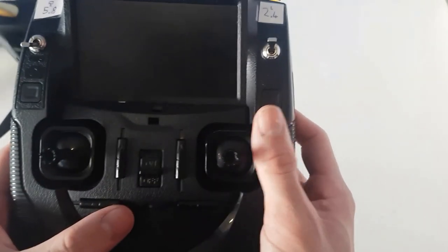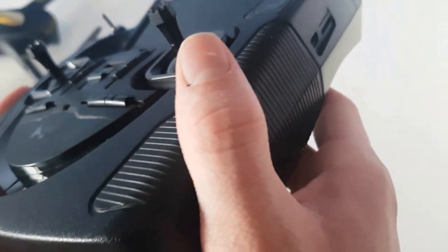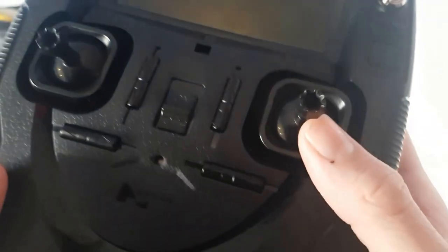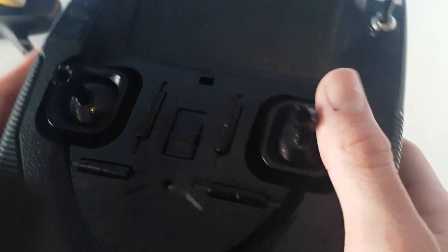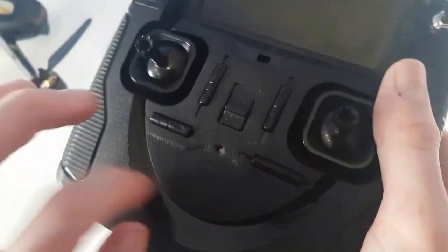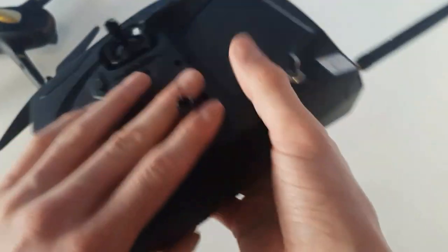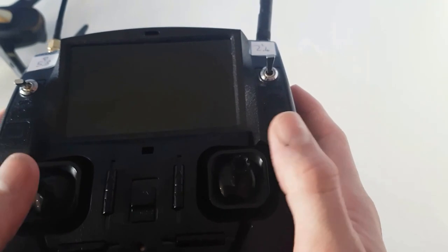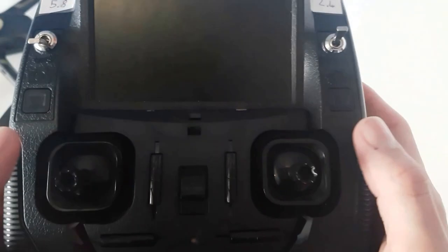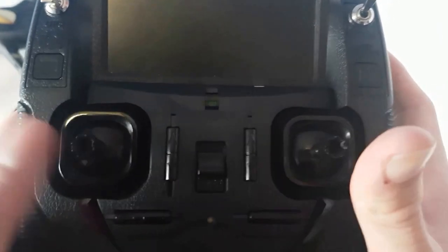Let's go over the transmitter without talking too much about the range mod. The finish on the remote is like plastic. It does feel really solid but it has got that plastic feel to it. It has got a really nice pattern. It's comfortable when flying around on. The grips are sticky, they're not too hard to press, and they're like pullback sticks, so they'll always go back to the middle because the throttle is digital.